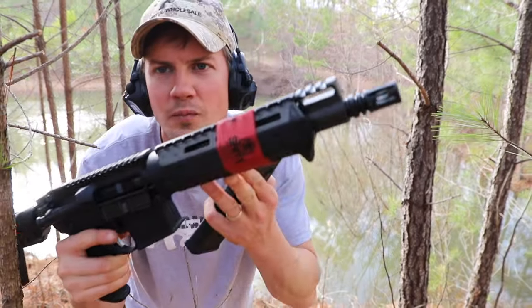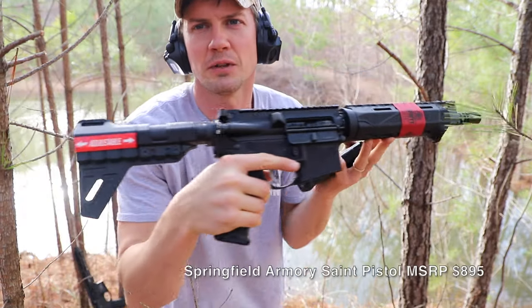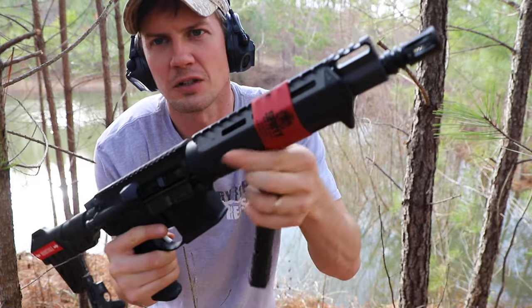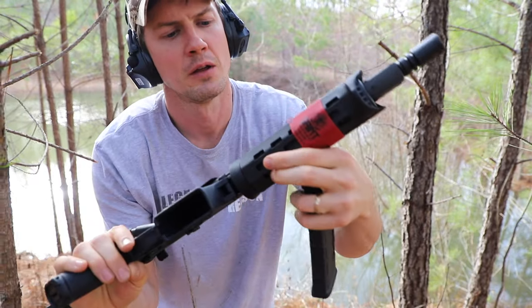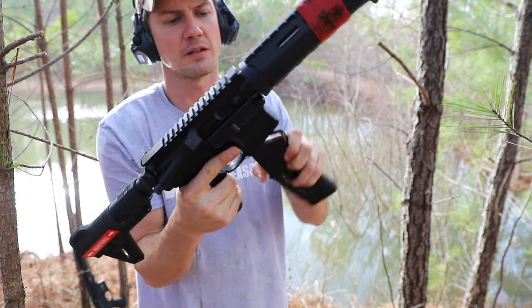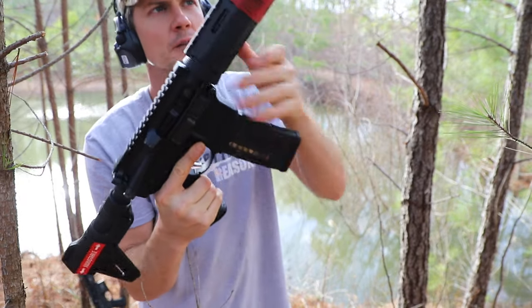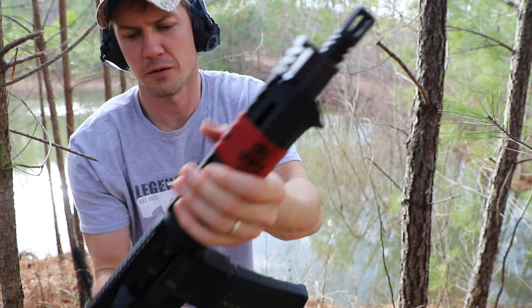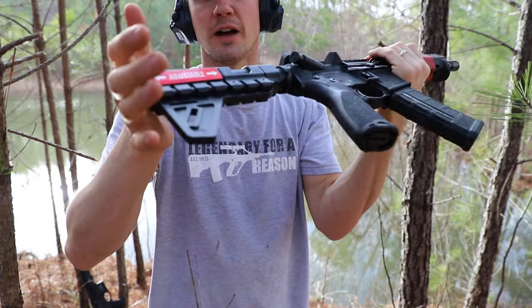Next we're going to look at the Springfield Saint pistol. They make three different types — this is the base platform. This one comes with a polymer handguard up front. It's optics ready, you can put sights on it. It's got a standard flash hider also.